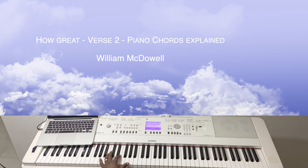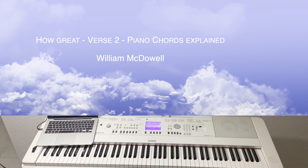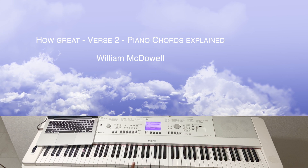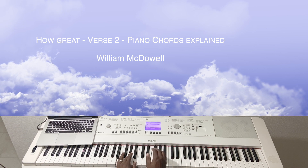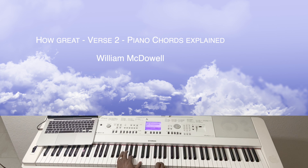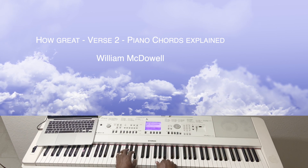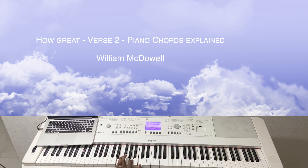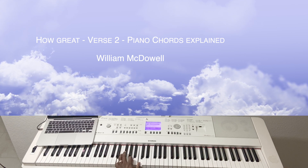All right, so I'm going to focus on the second part of the song. Someone was asking me to show the chord progression of the upper sections. So you have the second verse. You have E, A, C, which is an A minor.